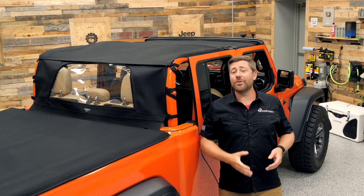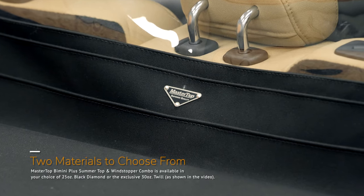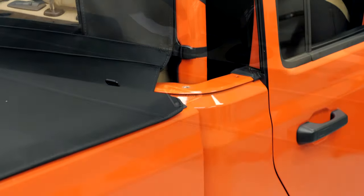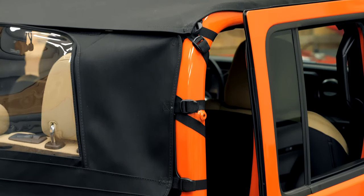This combo is available in your choice of two different fabric options. You can choose from the 25-ounce black diamond sailcloth material or Mastertop's exclusive 30-ounce three-layer luxury master twill fabric, a perfect match to the twill fabric options from the factory.